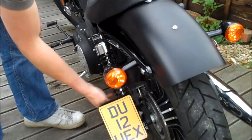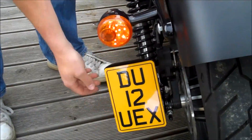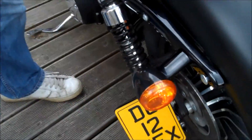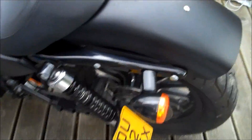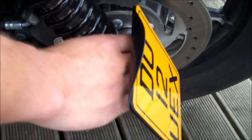Right, here we go. We've got the plate on, we've got the shock back on with the plate in position, and we've got it torqued up nicely. You can see it's not rigid — it's got a little bit of flex to it, which is what we want. We don't want it too rigid in case it rattles itself loose. We've got it all nicely on there and it's nicely in line with the shock.